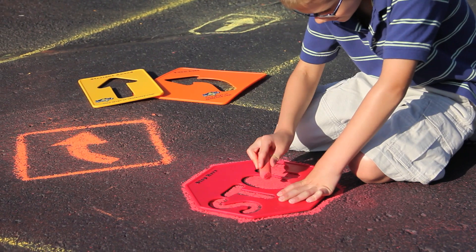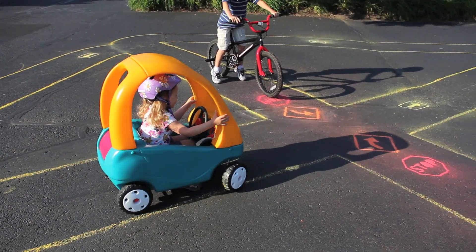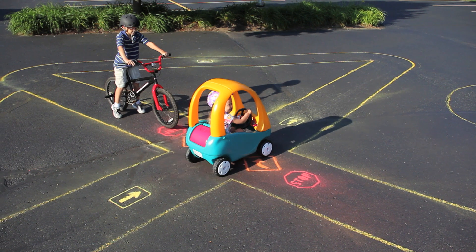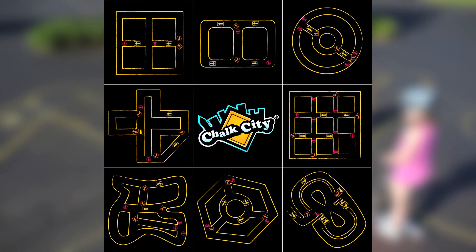Use the Chalk City Road sign stencils to draw real-life signs in the cities you just created. You can easily make stop signs, detour signs, and one-way signs. The number of cities you can create is limited only by your imagination.